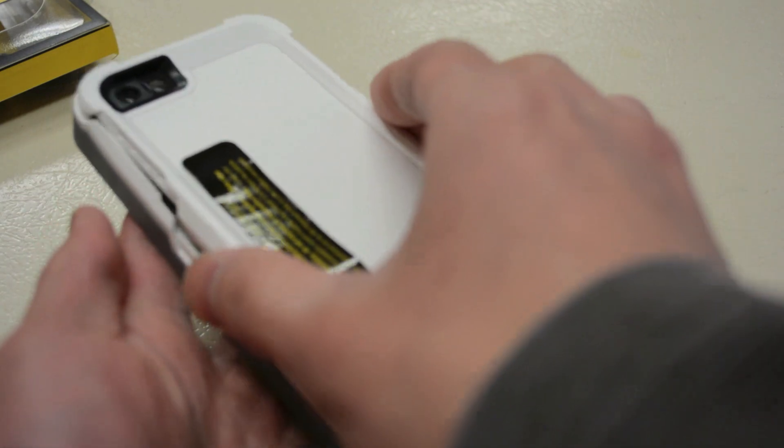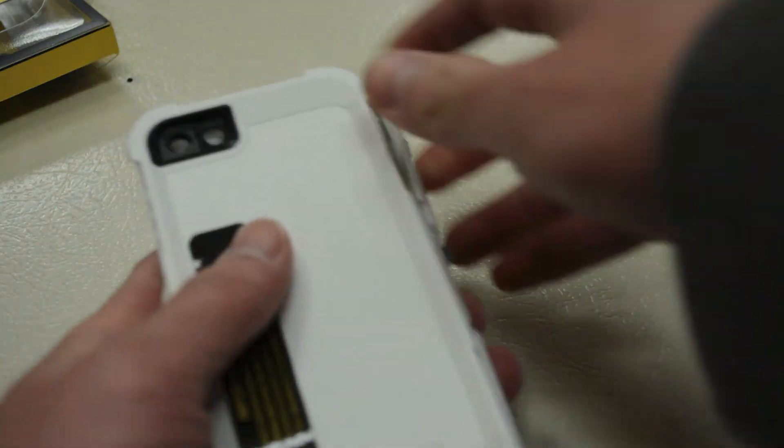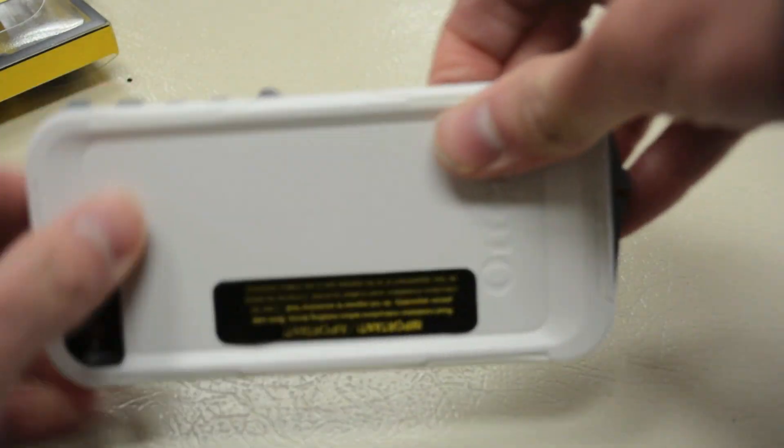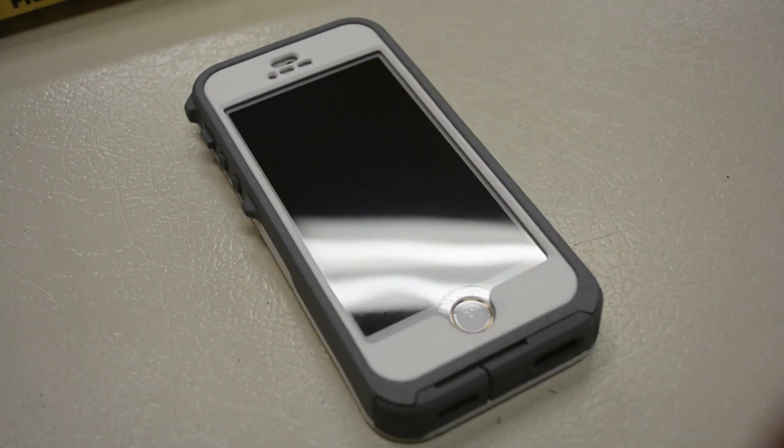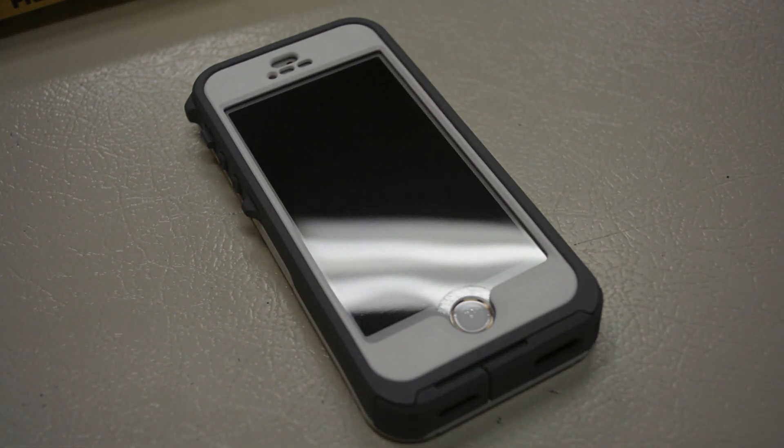To install the iPhone, grab the front piece, place the iPhone on top, and slide it into place. Then take the back piece, place it on the back, and snap it into place. A quick note: since these are mass-produced products, there may be defects, so OtterBox recommends testing the case in water before putting your phone inside.